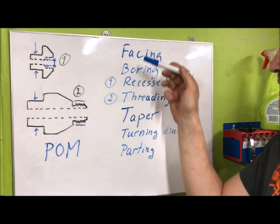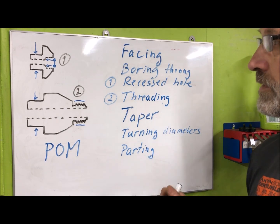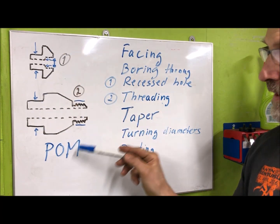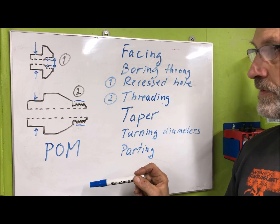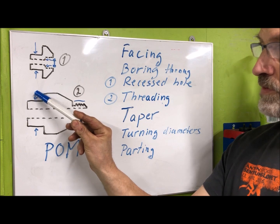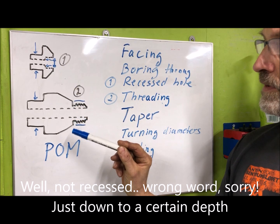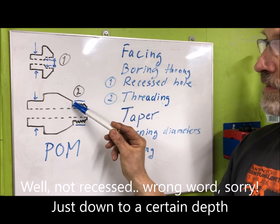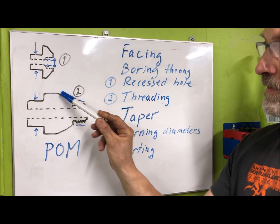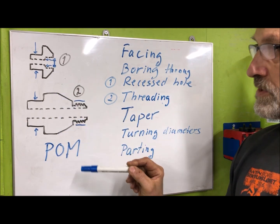It's normal to try to define the work so that you can do it in the most appropriate way. This was really easy from the point of accuracy because all that was needed was to get the diameters correct, the depth of this recessed hole, and also the threaded portion. That's all that really mattered. The actual taper here was not critical, nor the other dimensions really.